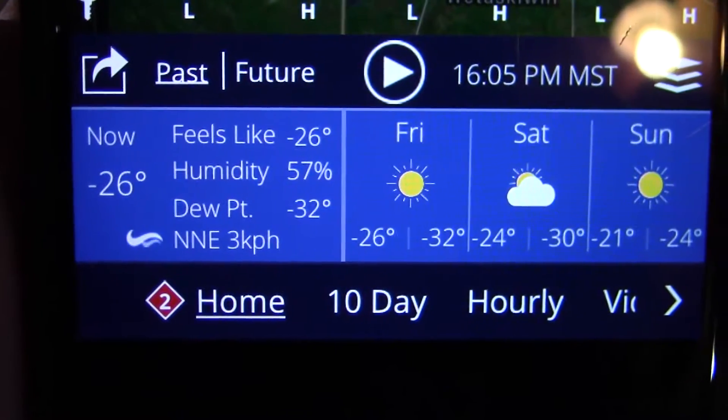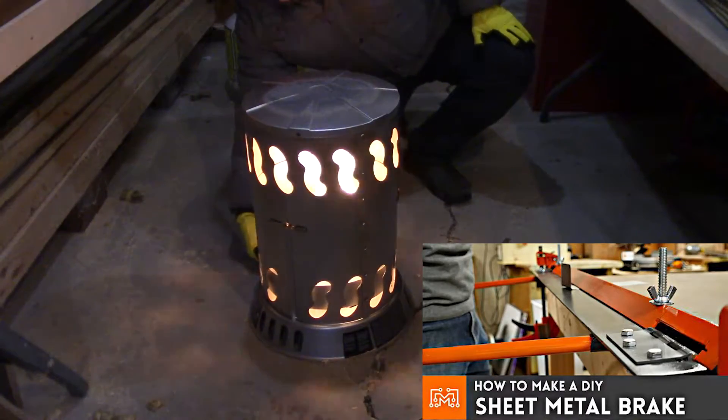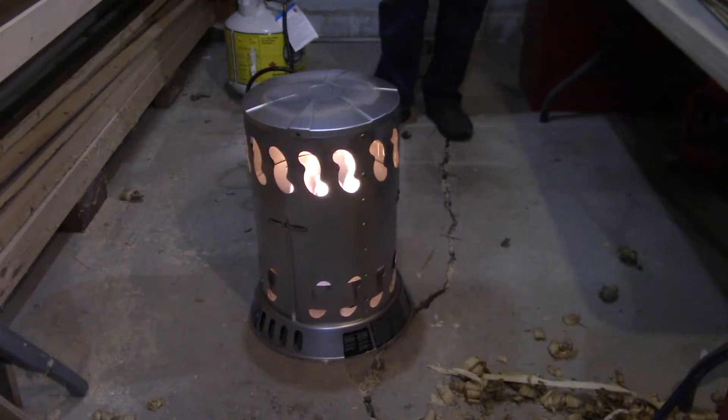Hey guys, how's it going? On this chilly day today I am building a version of Bob Claggett's sheet metal brake. I know there are a few other videos on how to make the same thing, however his is the one I referenced most. Check out the link to his video in the description below.